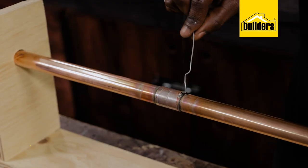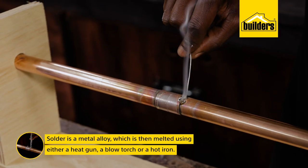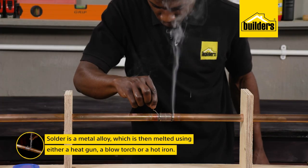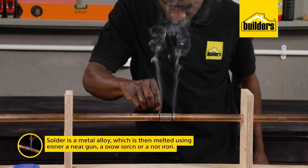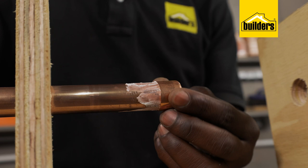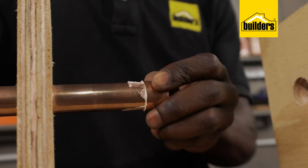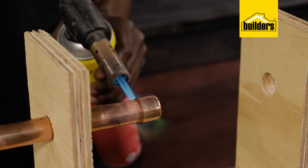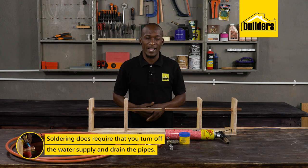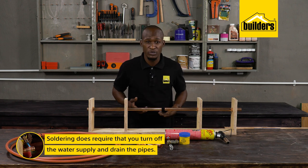Solder is a metal alloy, usually made of tin and lead, which is melted using either a heat gun, a blowtorch, or a hot iron. Copper pipes can be joined together using solder fittings, and it does take a bit of practice, but once you get the hang of it, it's quite simple. Soldering does require that you turn off the water supply and drain the pipes, because it's very tricky to solder if the pipe is full of water.